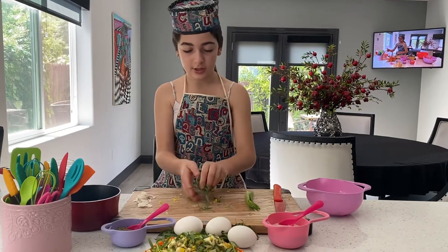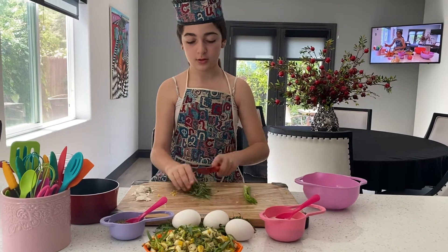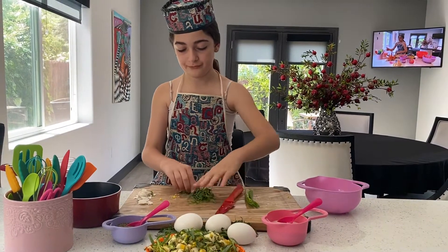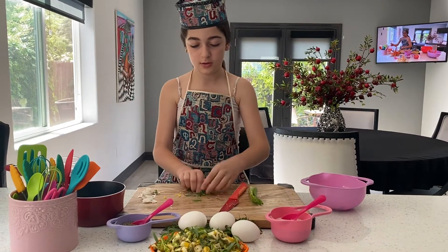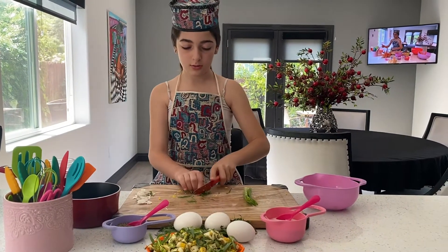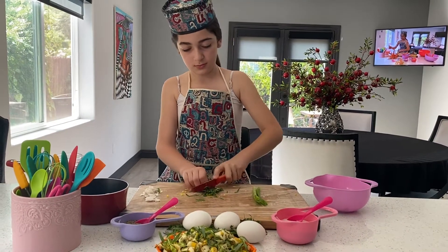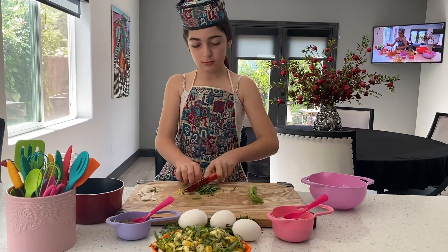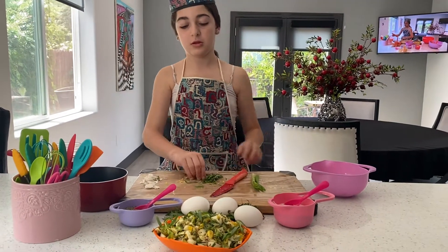After you do that, you're going to take your tarragon, cut it in the middle, put it together, then stir and slice.